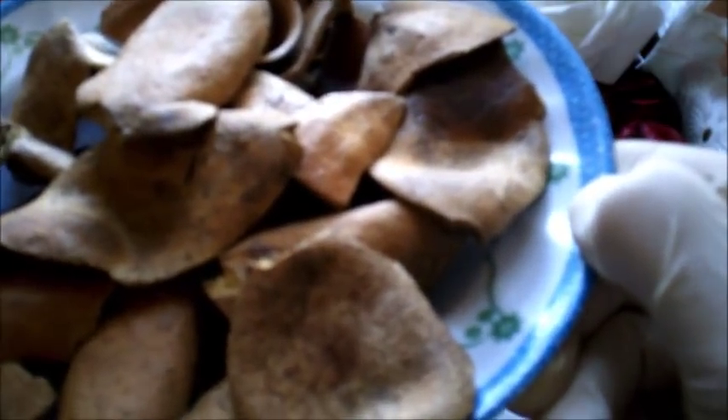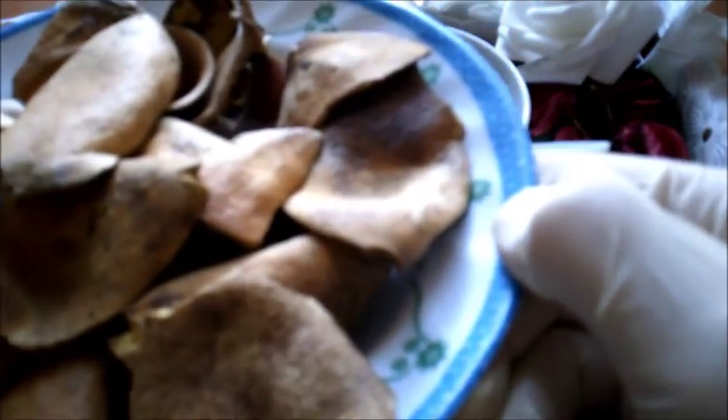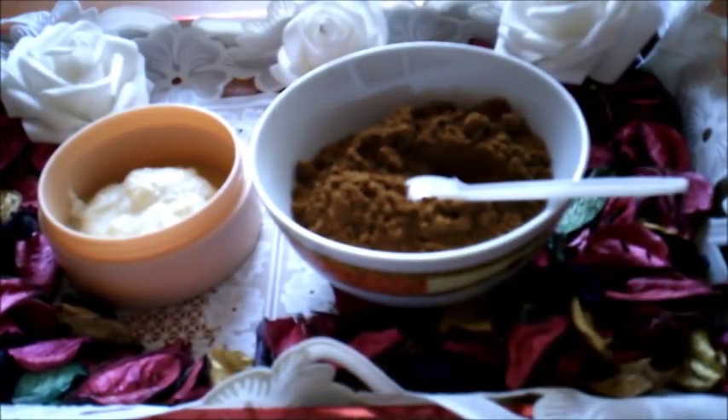قشر الرمان يحتوي على فيتامينات A وE وC التي تؤخر شيخوخة الجلد وتجعل بشرتك ناعمة مضيئة فاتحة اللون. كذلك هو يكافح العديد من مشاكل الجلد مثل حب الشباب والبثور، ويعمل على تفتيح البشرة ومحو بقع الشيخوخة والنمش. بمعنى أن البشرة بهذا الماسك ستصبح أكثر شباباً.